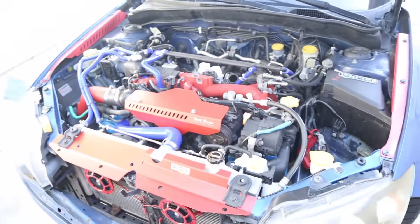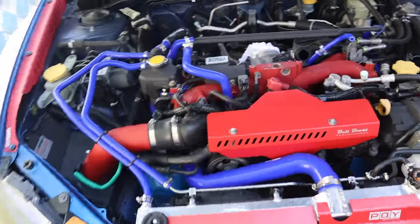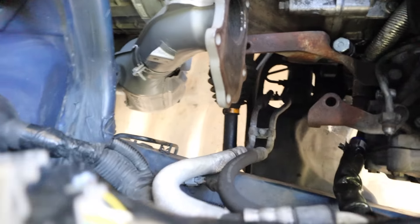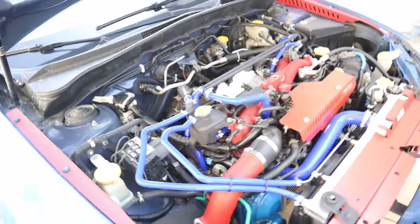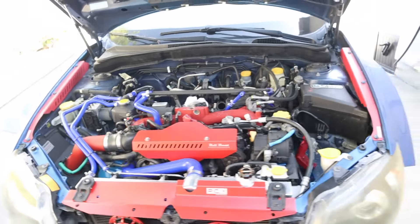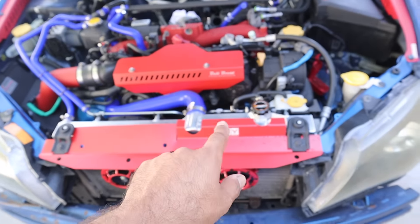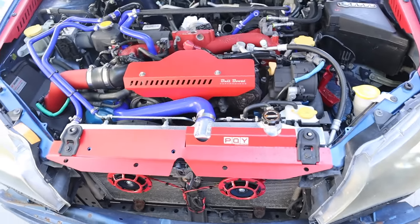That's pretty much it. Next we're gonna have to throw on our catalytic converters, up pipe, headers, and all that stuff, then get the turbo in. Hopefully this video helped some of you — if you're interested in this hose kit, they're $90 and come with everything you need.